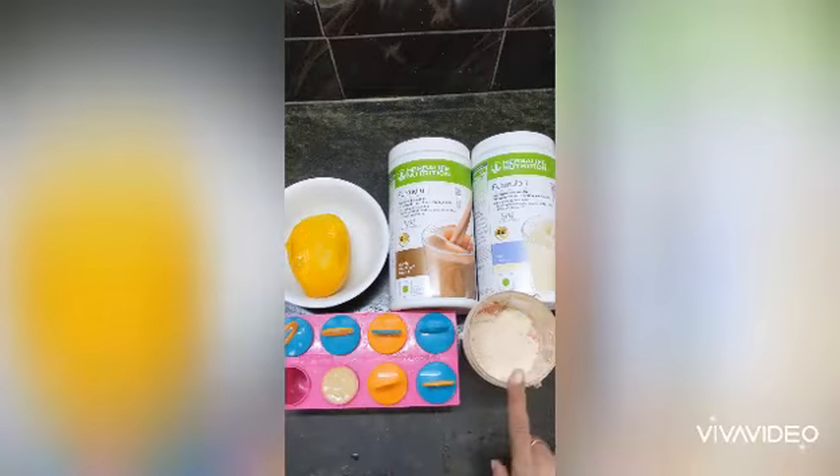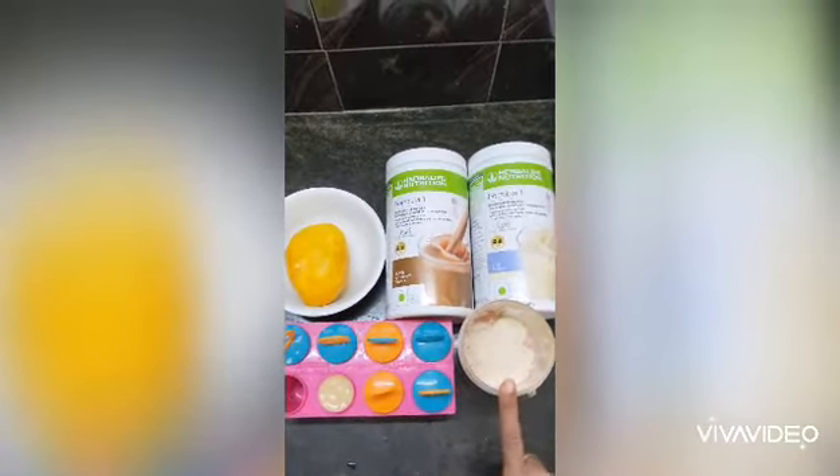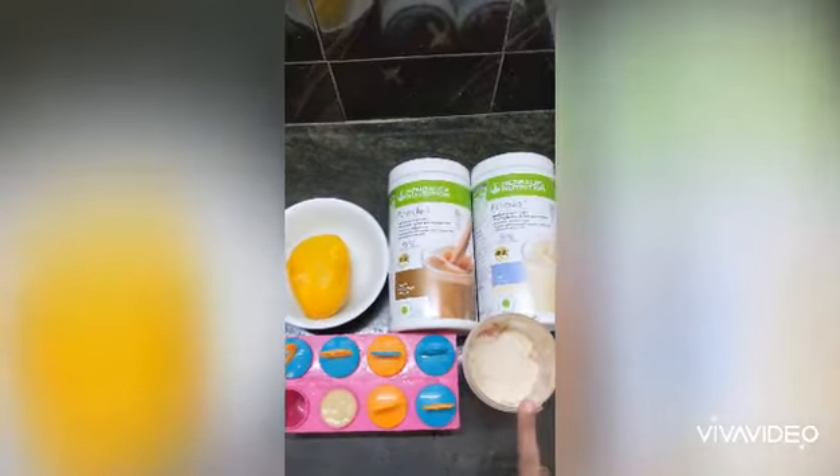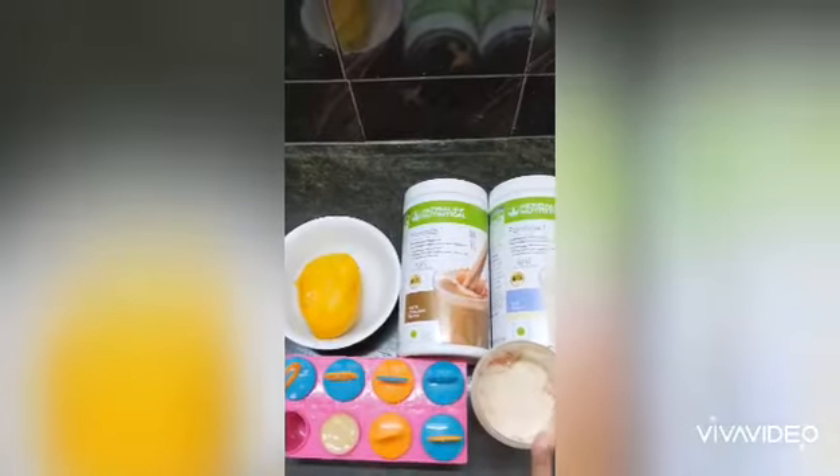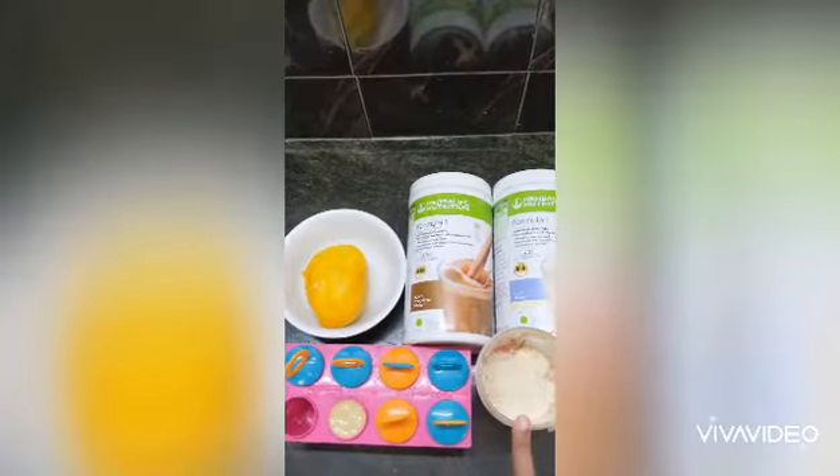I am going to add 150 ml milk with 100 grams of curd and add half mango — any fruit like banana, berries, or grapes.